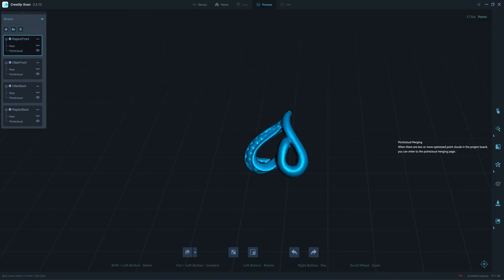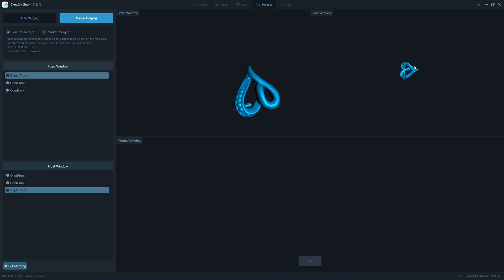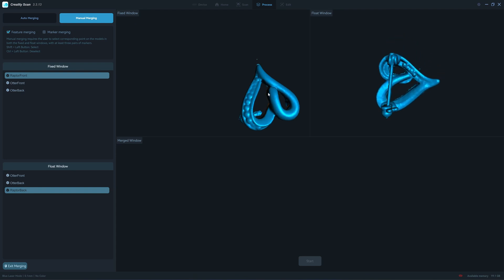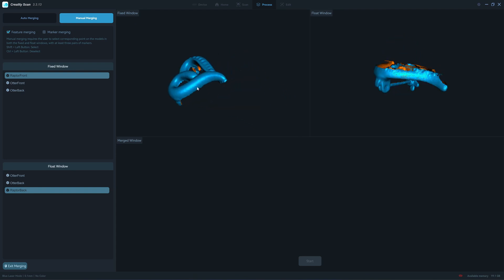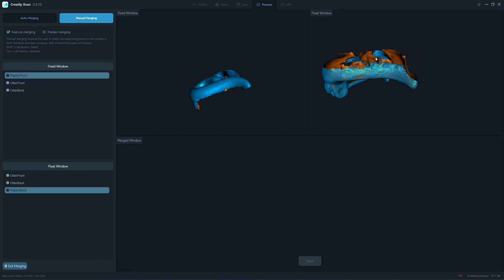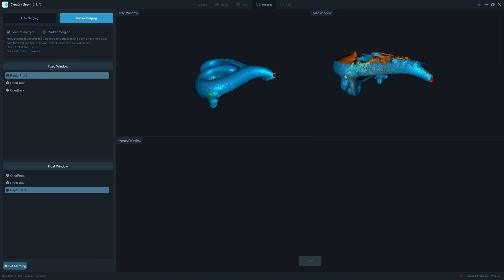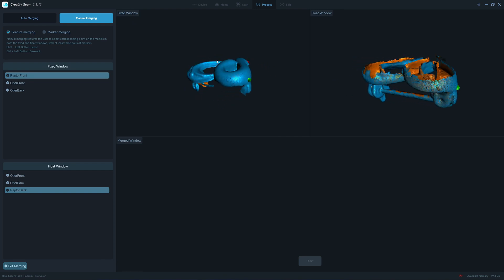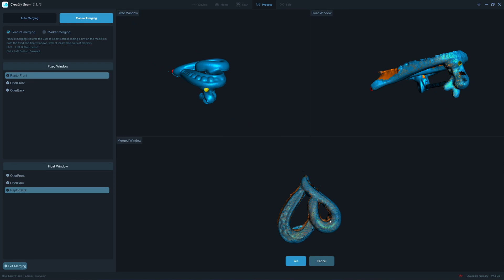Let's try to merge manually — the Raptor X front and Raptor X back. These two objects are too small to put a marker on, so I cannot use marker merging. I'll try to align it manually but it might not work 100%. I'm trying to find points sharing the same geometry — one, two, three, four. Let's try to merge it.